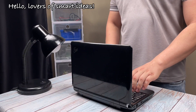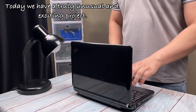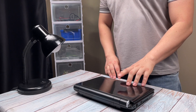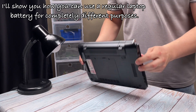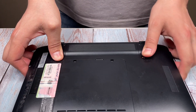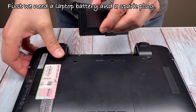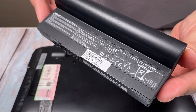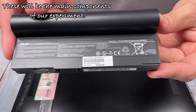Hello lovers of smart ideas. Today we have a truly unusual and exciting project. I'll show you how you can use a regular laptop battery for completely different purposes. First, we need a laptop battery and a spark plug. These will be the main components of our experiment.